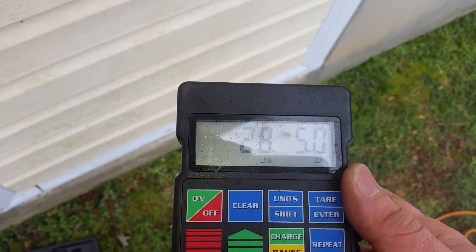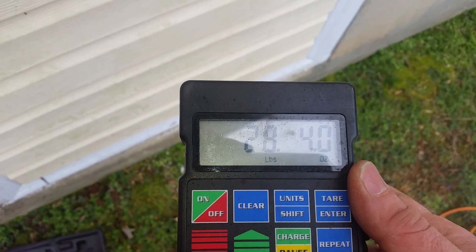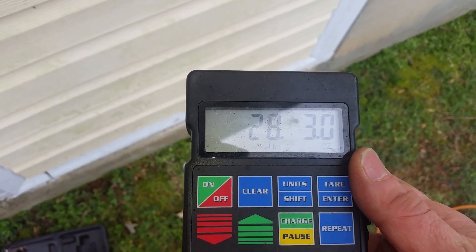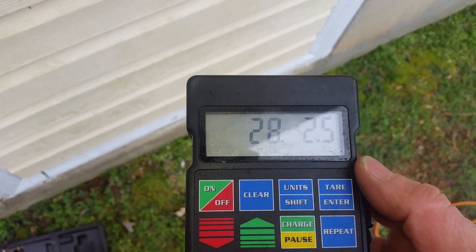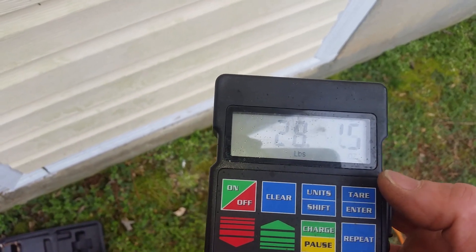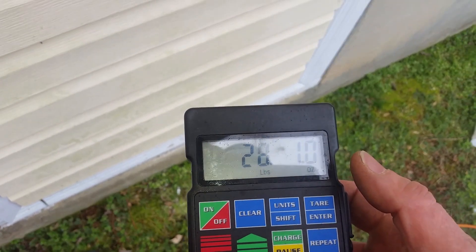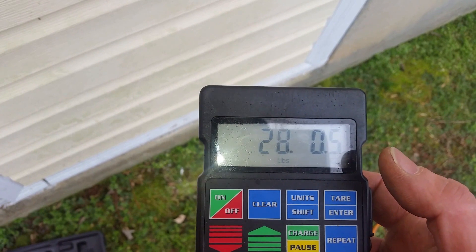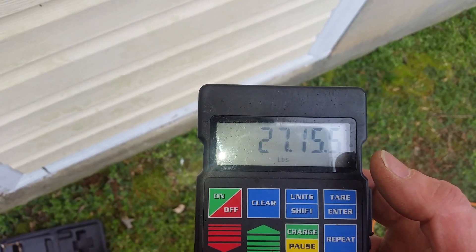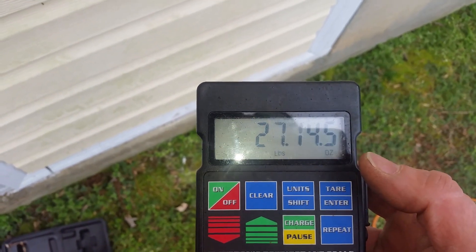We're going to add the refrigerant as much as we can without running the compressor — we'll let it just naturally go in. Once it stops going in and we need to add a little more, we'll add that while it's running. For the most part you can get quite a few pounds into a system without it running, and I'll show you that here in a minute.